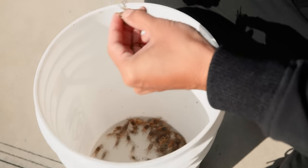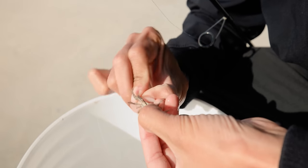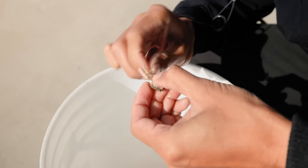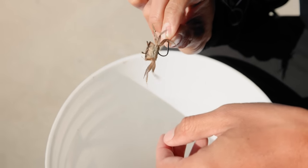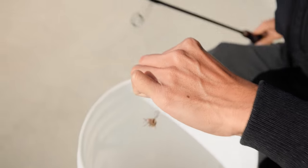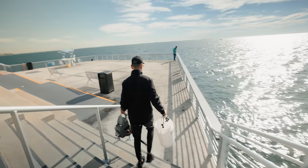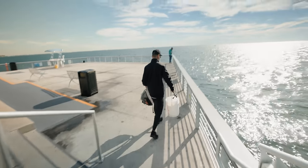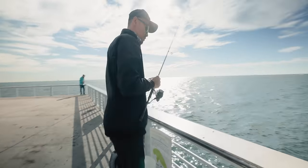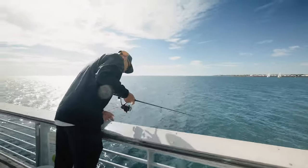Let's put a fiddler crab on — show you guys where I like to hook it. Right there, and out along the legs. That way this guy is still alive. Let's hope they're here. I haven't been fishing down here in a long time, so I don't know if they're going to be here or not. Water is super clear though, and it's always a good sign when you're out fishing and the water is that clear.